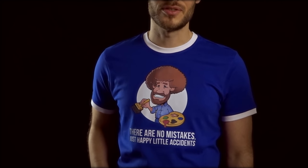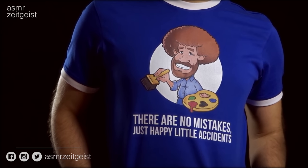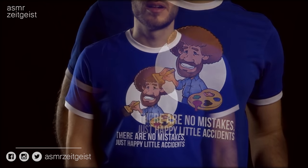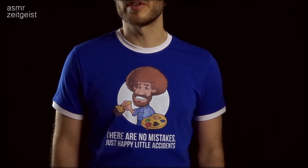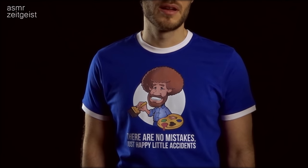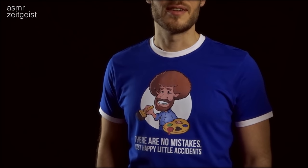Hey everyone, this is ASMR Zeitgeist. Do you like my shirt? It shows the one and only godfather of ASMR, Bob Ross. Though his series The Joy of Painting is quite a few years old now and sadly the artist isn't with us anymore, everyone I know including me likes watching him and he never fails to relax his audience. Now join me while I draw him as this cartoon character. If you liked this illustration there's a link in the description and you can get it for free. Alright, let's get started.